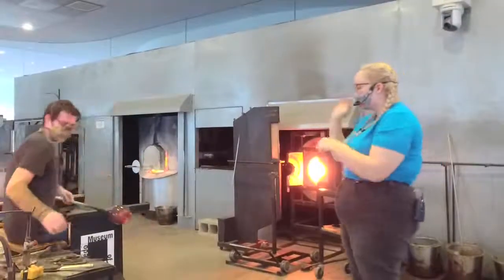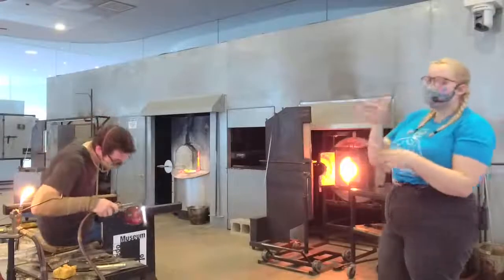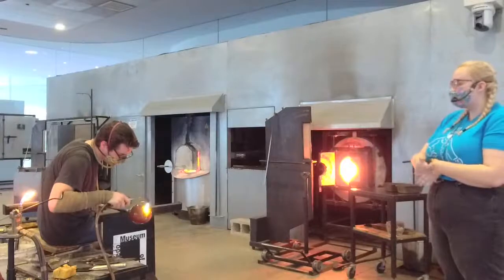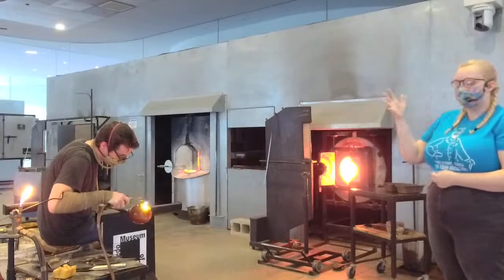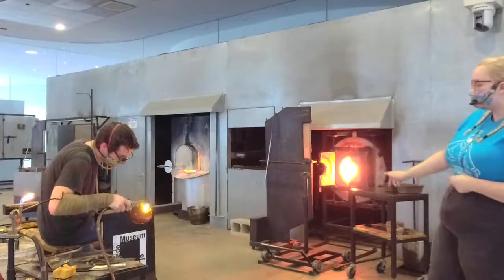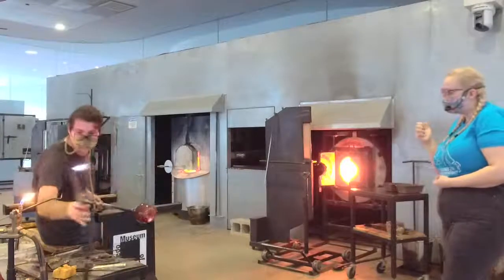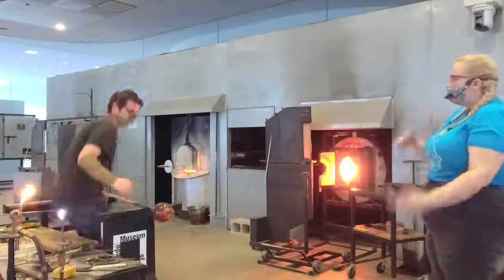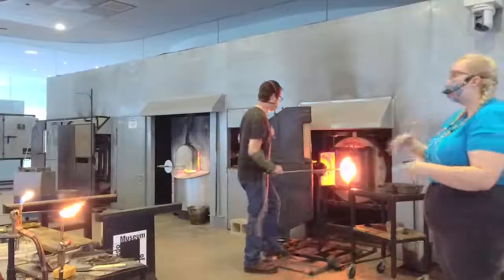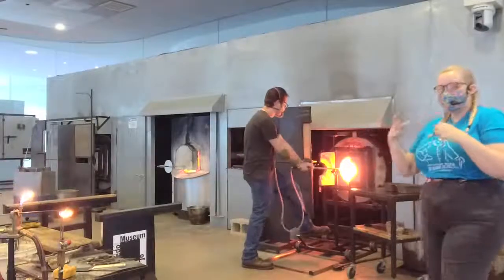A lot of different people get into glass blowing in different ways. We actually have classes here, though right now they're not running. You can take Glass 1, 2, and 3, and then actually invest time and make your own work. Misha and I both went to college — Misha went to Columbus College of Art and Design, and I went to Ohio State, which is just down the road. You can learn it in college, in a place like here, or some people will get production jobs making ornaments. There are really a lot of different ways you can get into glass.